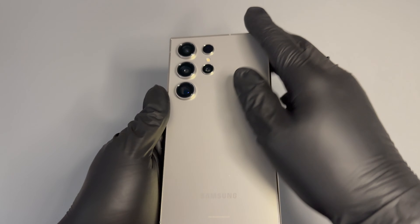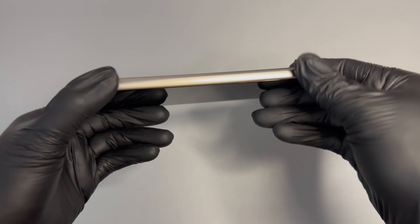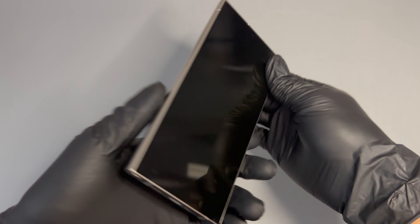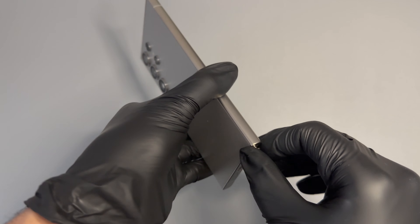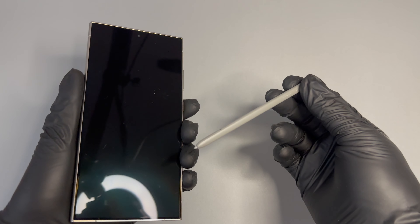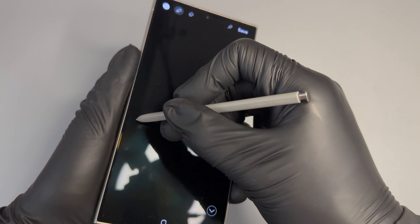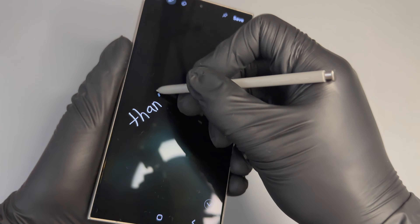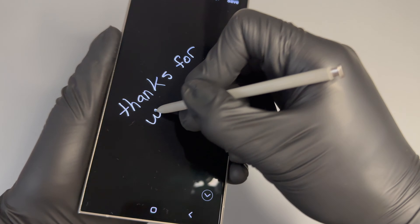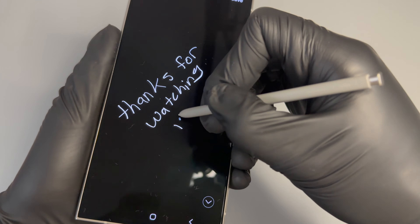And there it is — a quick little unboxing, review, and setup of the S24 Ultra, Samsung's flagship for 2024. One more thing I want to show you before I go: if you pull the pen out before the screen turns on, once the screen activates it launches a quick notepad you can use immediately — great if you're in a meeting and need to jot something down fast.